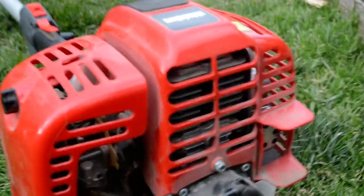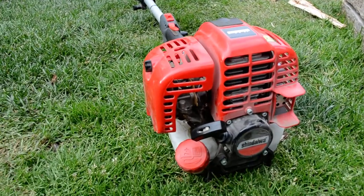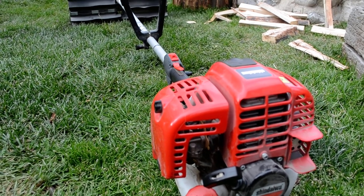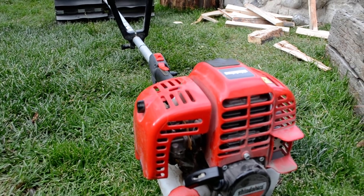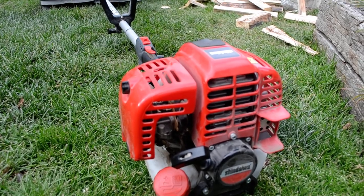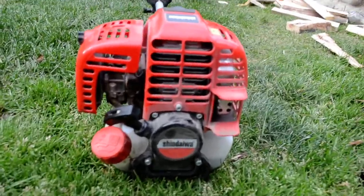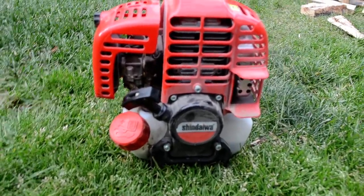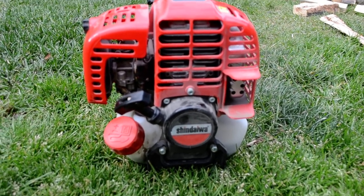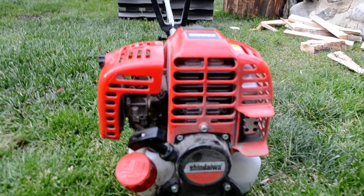It's an H4 engine type. Basically what that is, it's pretty similar to the Stihl 4-Mix engines. It's a two-stroke lubrication system, but it's got a four-stroke operation — so it's got valves in there. The advantage is that you get the torque and power of the four-stroke engine, the lightweight characteristics of the two-stroke, and you keep your emissions down because of that four-stroke operation.